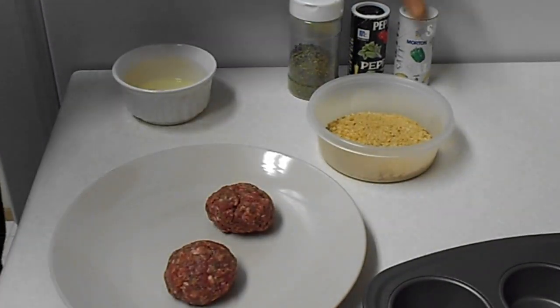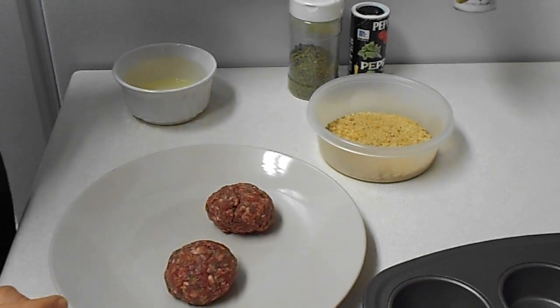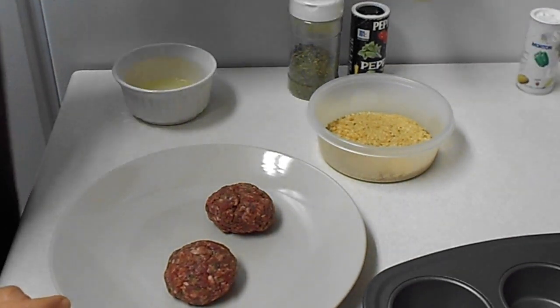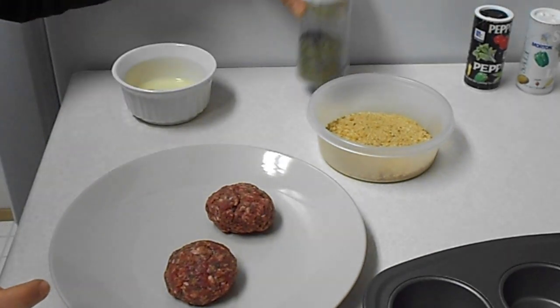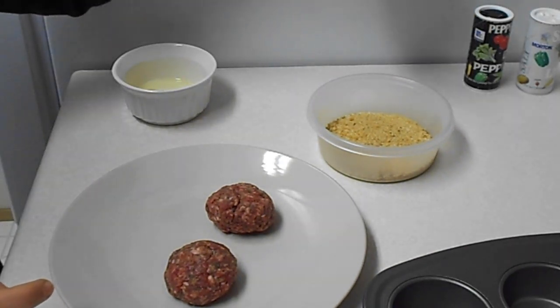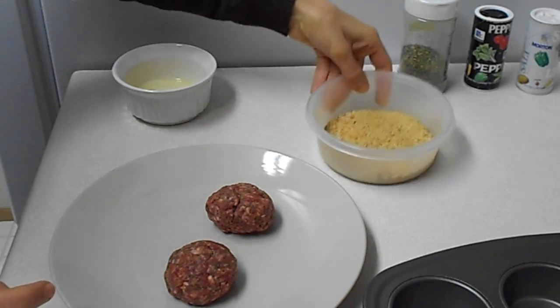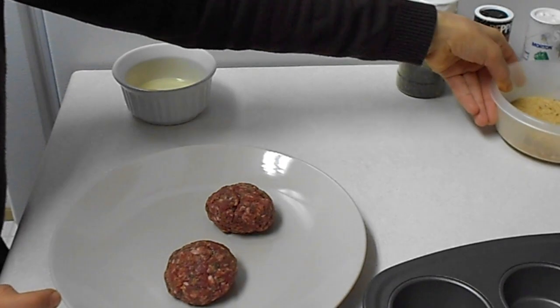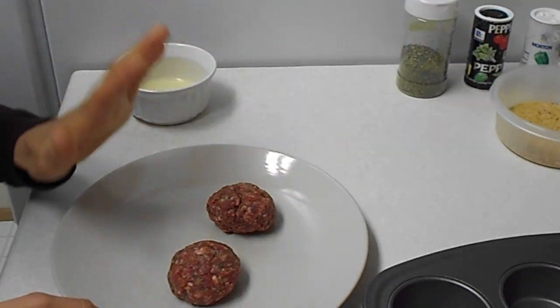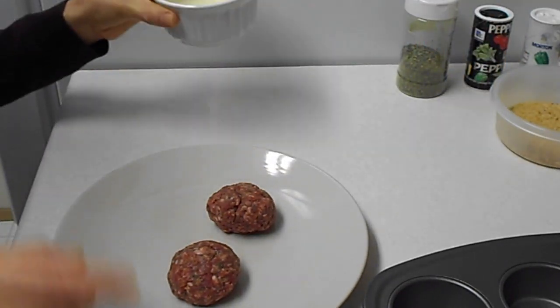You will need 1 and 1/4 teaspoon of salt, 1/2 teaspoon black pepper, 1 tablespoon minty flakes, 6 teaspoons breadcrumbs, 1/2 pound meat, and an egg.